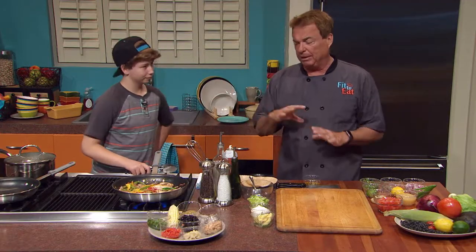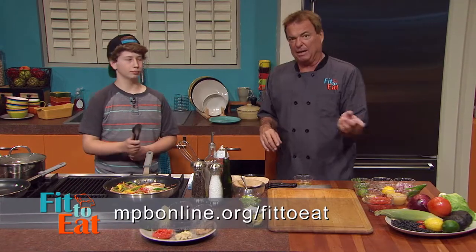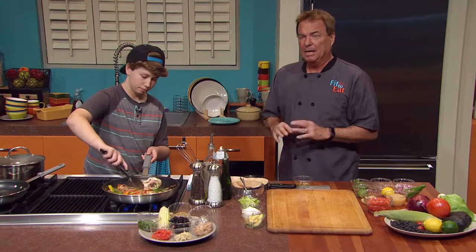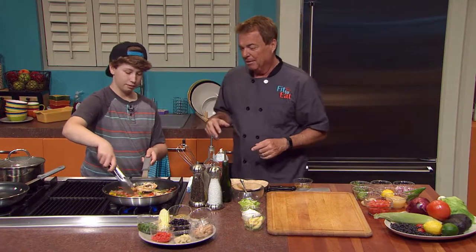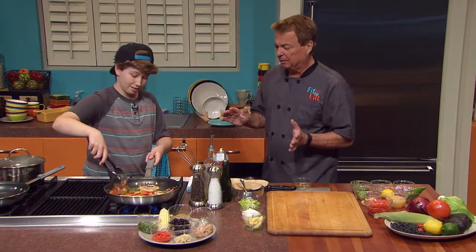There are lots of fresh ingredients here — you're never going to remember them all. So go to mpbonline.org/fit-to-eat, or join the MPB Facebook page where you can find all of this. This is going to be one for the record book — you've got to come back and make sure you have this. Mark, it's just so thrilling to have somebody who is so passionate at your age.